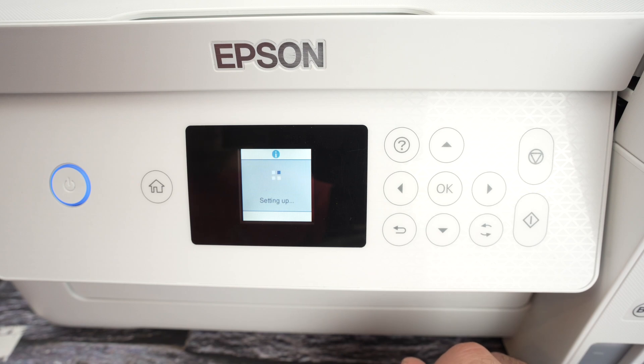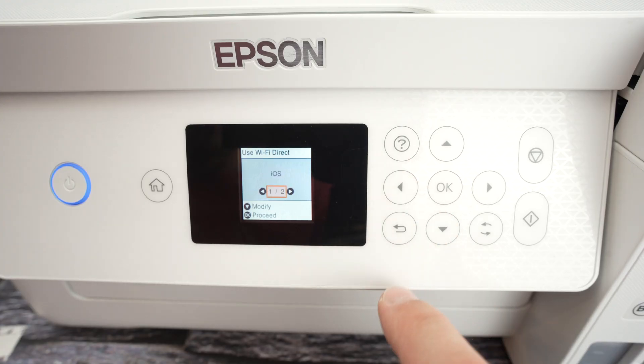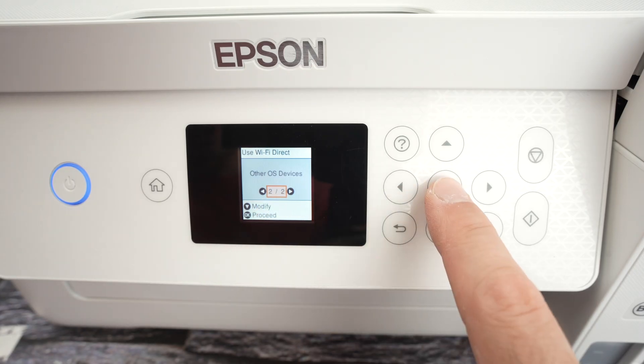Give it a few seconds — it will enable the Wi-Fi Direct. Next, press the left side arrow. Press the left side arrow again and select other OS devices. Press OK.